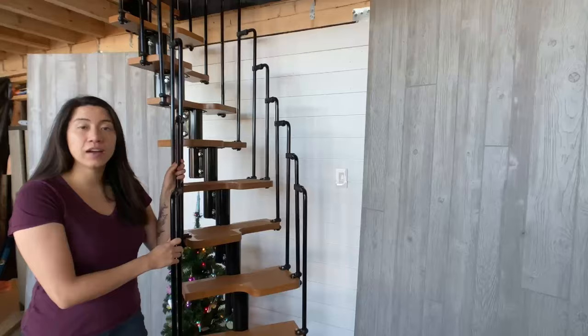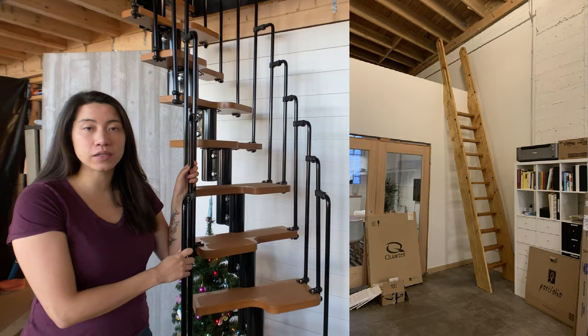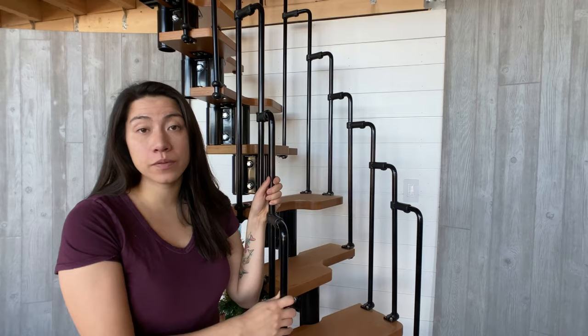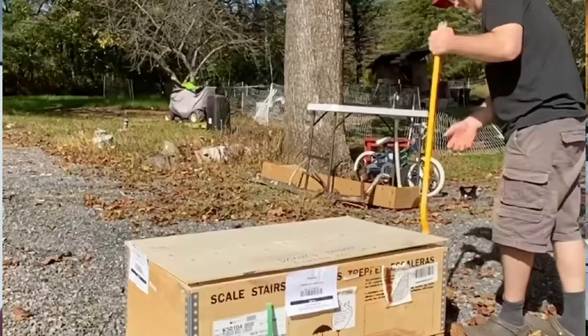The treads alternate, so you just have to watch where your feet go. Other kinds of stairs we considered were a simple ship's ladder or a spiral staircase, but we thought the ship's ladder would be too steep for the girls to go up and down, and the spiral staircase was going to take up quite a big footprint. Our house is so small we wanted to conserve, so this is what we went with.